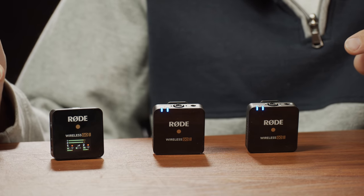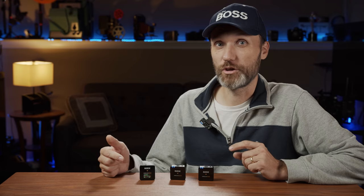Hey guys, in this video I'm really excited to show you the latest from Rode, which is the Rode Wireless Go 2.